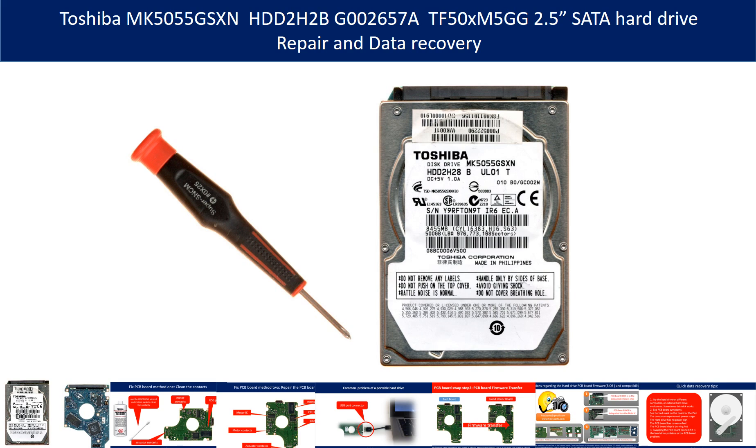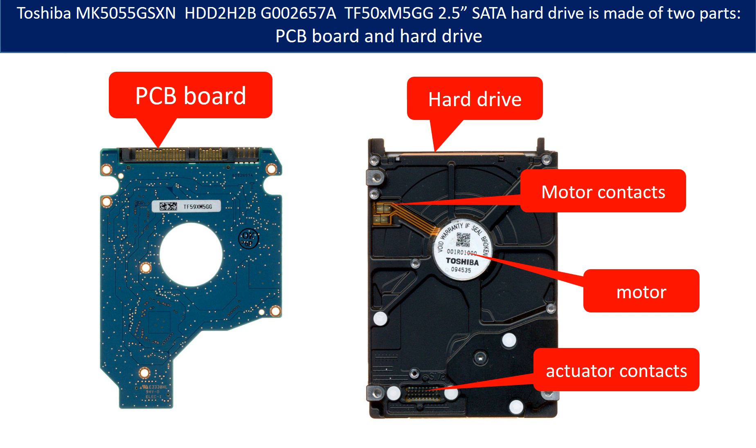Hello there. In this video we are going to talk about Toshiba 2.5-inch SATA hard drive repair and data recovery. The Toshiba 2.5-inch SATA hard drive is made of two parts: the PCB board and the hard drive. Between the PCB board and the hard drive there are contacts — one is the motor contacts, the other is the actuator contacts. The PCB board uses these contacts to drive the hard drive disk to spin and control the hard drive to work.